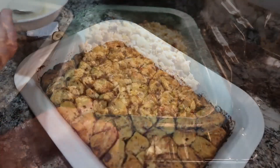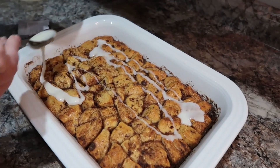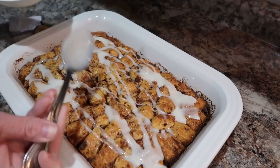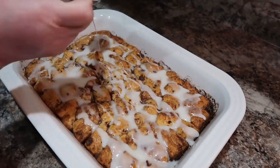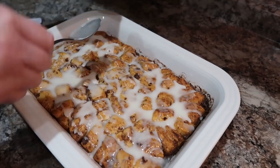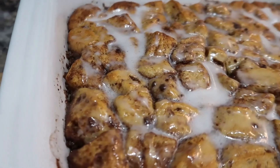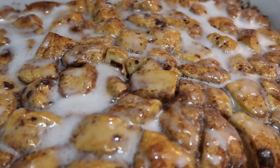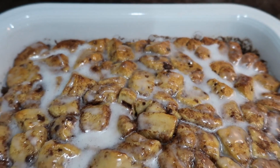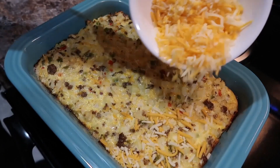Now I'm adding these in the oven. Once the cinnamon roll casserole is done, we'll heat the icing that comes with the cinnamon rolls so we can drizzle that on top. Let me know in the comments what y'all like to make for Christmas morning breakfast — these are great to prep ahead so they wouldn't be a lot of work on Christmas morning. You can get these done the day before and just pop them in the oven. Look at all that gooey icing and those yummy cinnamon rolls — it was so good!